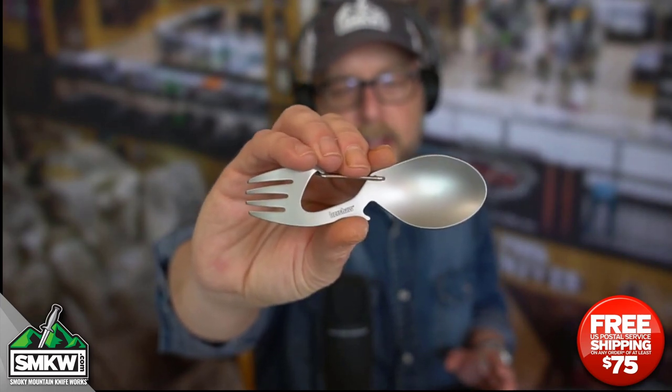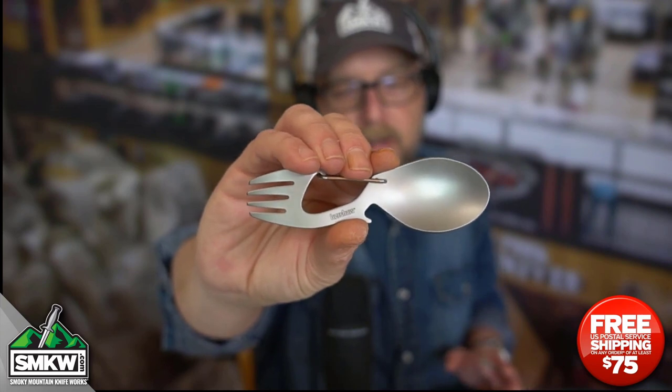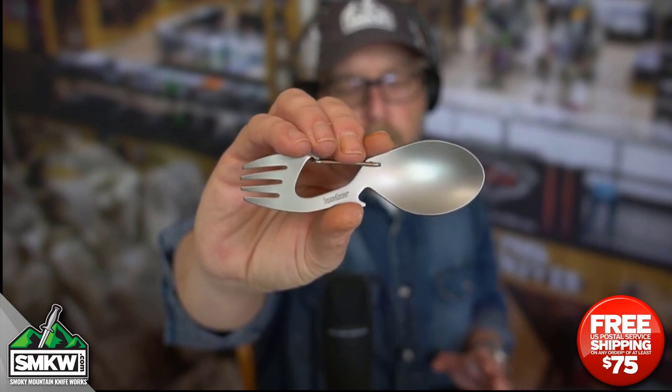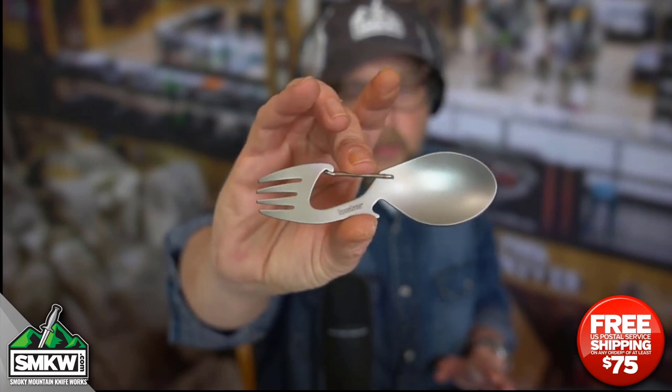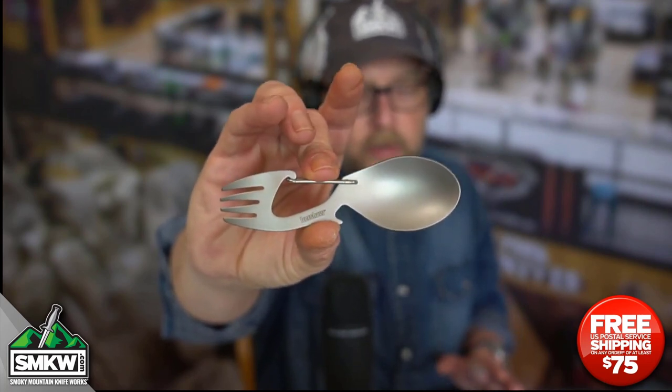It also has a bottle opener right there underneath the spoon, so you can pop the top off a cold one. It's 4.6 inches overall and weighs just 1.3 ounces, so you're not even going to notice it in your backpack.